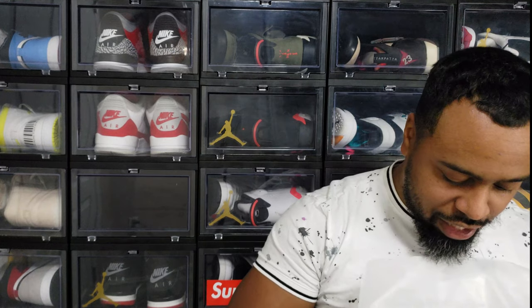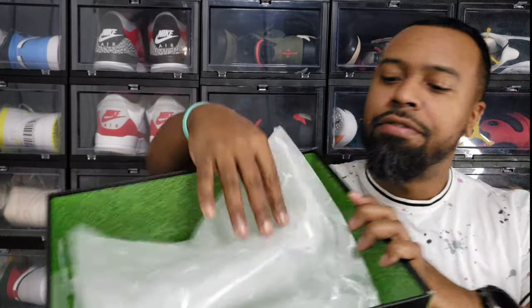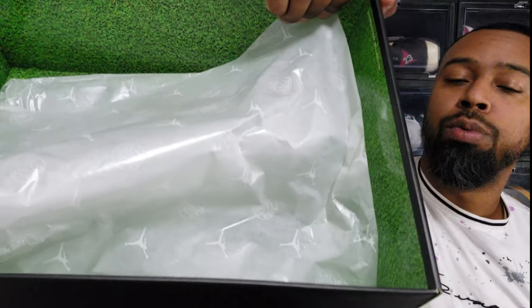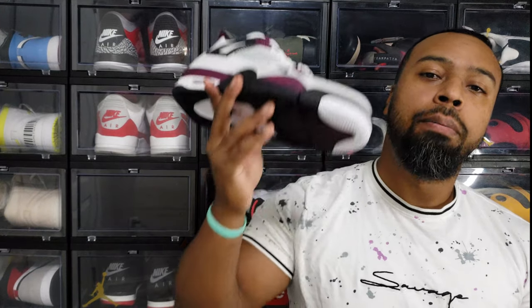Yeah, this is everything I thought it was going to be. Let me pull these guys out — I'll put the wax paper back in. As you can see, this is the pitch, the soccer field green of some field somewhere where football is kicked around. Presentation is already pretty dope — Jordan Brand has really been stepping up the presentation of shoes. I am absolutely pleased and proud to present the Air Jordan 4 PSG.